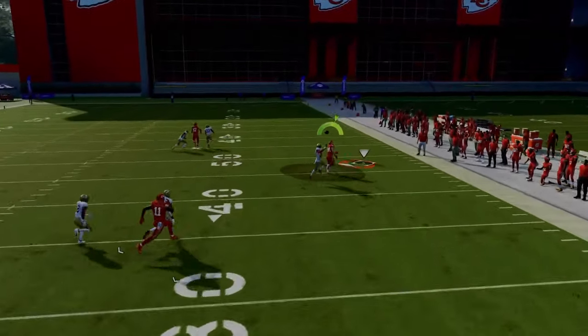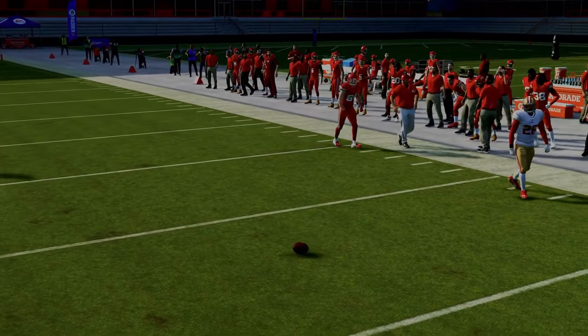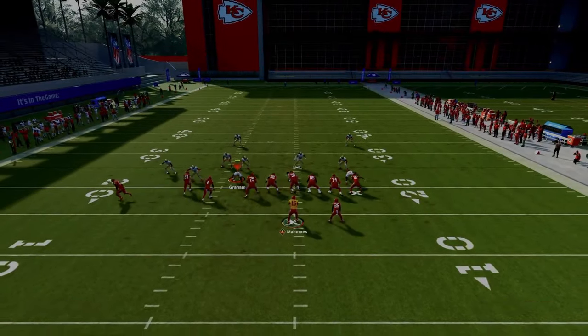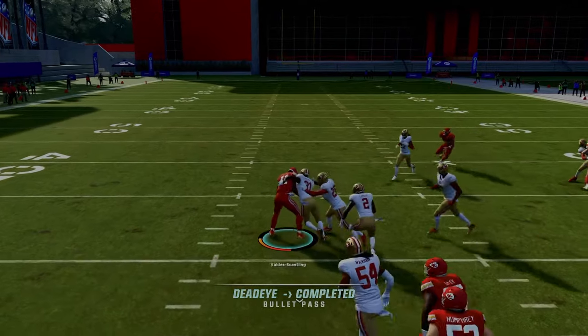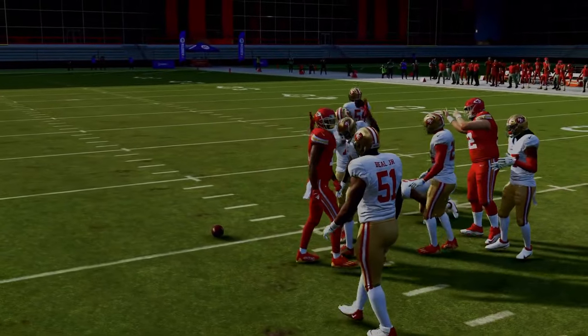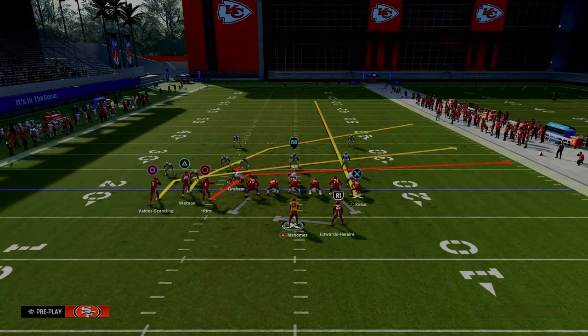The motion slant, as long as you can get the snap off properly, is going to do a really good job of beating man coverage off rip. So if you do anticipate that they are running man coverage, look over here to the left side. When he cuts to the inside, he absolutely will cook the man coverage to the inside pretty much every single time. You want to be looking to that slant route if you believe they are running man coverage.